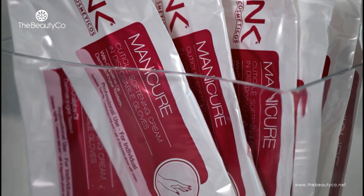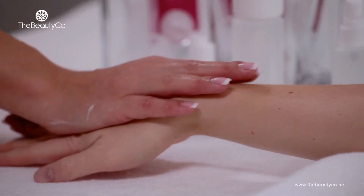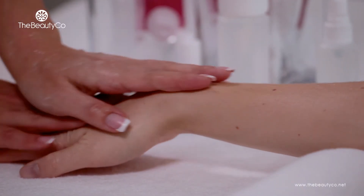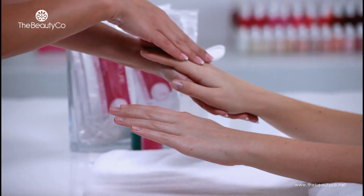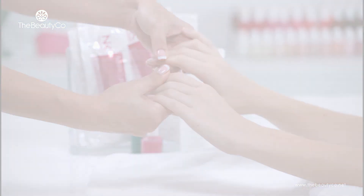NK products follow the strictest quality control and offer significant benefits to the salon and for customers. Using NK kits avoids contamination by bacteria, taking care of both the customer and the nail technician. Once again, congratulations and thank you for watching this video.